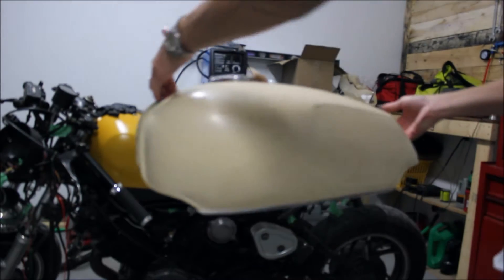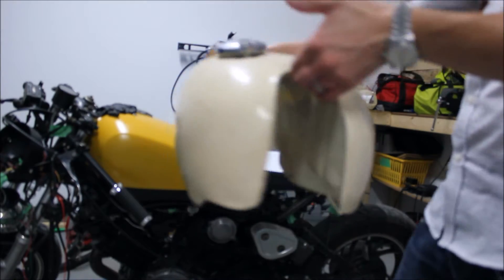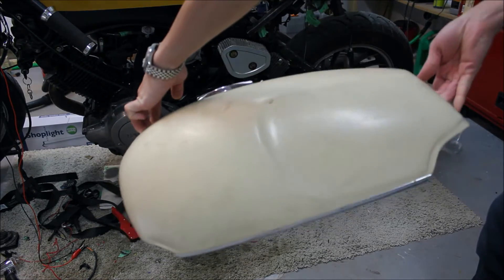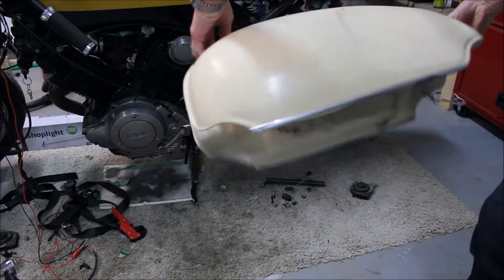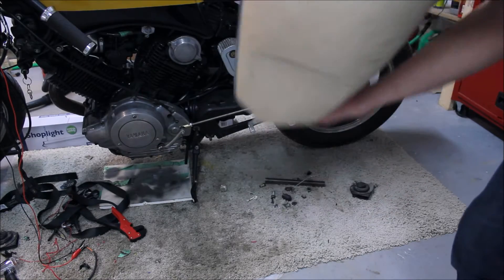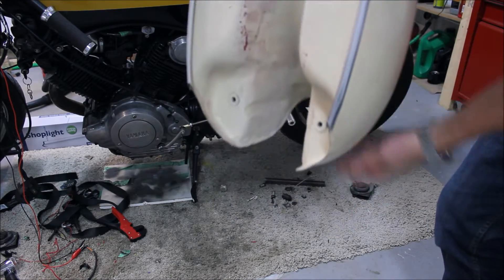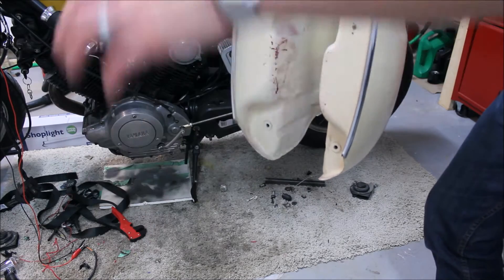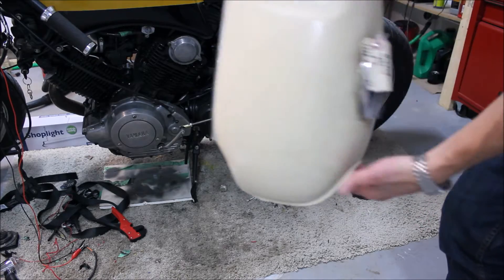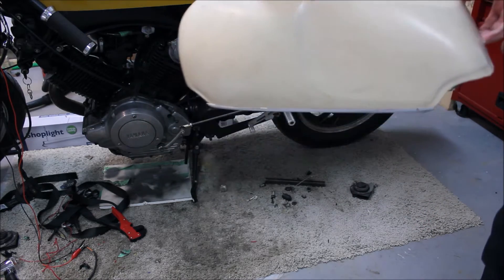I picked up this gas tank off a guy locally on Kijiji — it's off a 1976 Norton, I think the bike was called a Commando. It's got the knee dents that I wanted; it's not as aggressive but it's better than what I have now, and it's got a flat bottom. It's in pretty good condition overall — there's no rust in the tank. I'm not sure about it fitting over the brace of the engine or the frame itself, so I might have to smash that in to get it to fit.